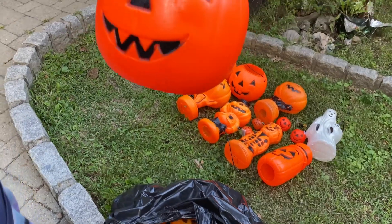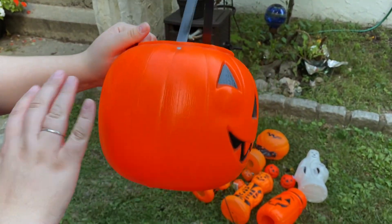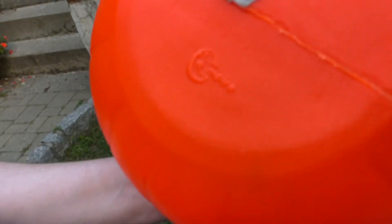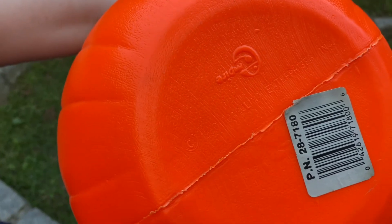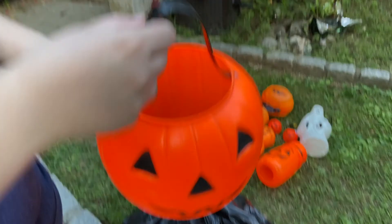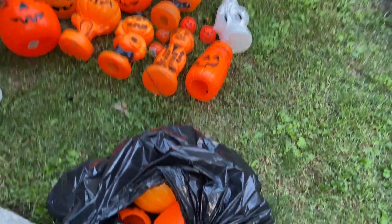This one's a classic Empire — bright orange, so bright it looks like it's lit up. An Empire mold — I think this is from 1980. You can see it right there: 1980. Just awesome — rivet little handle, classic, great.